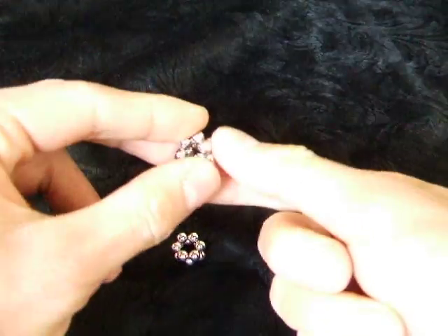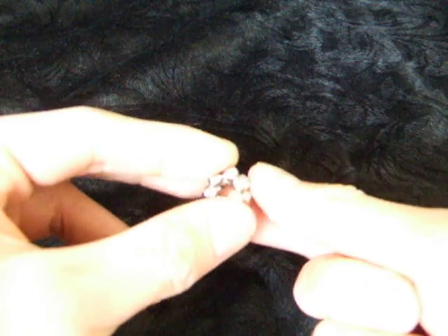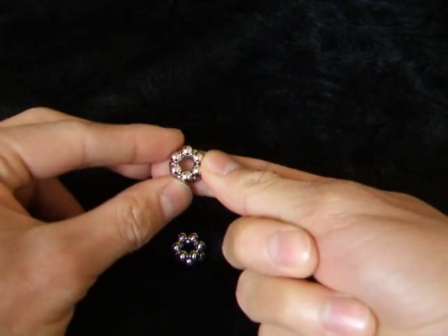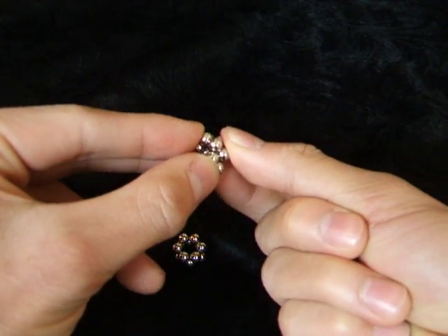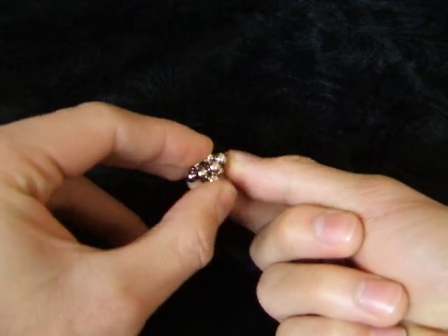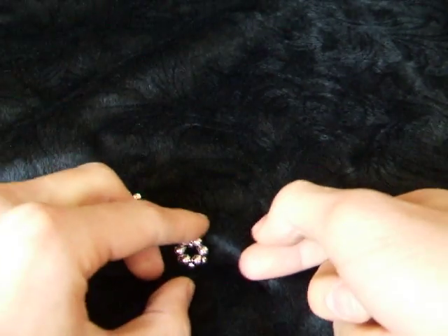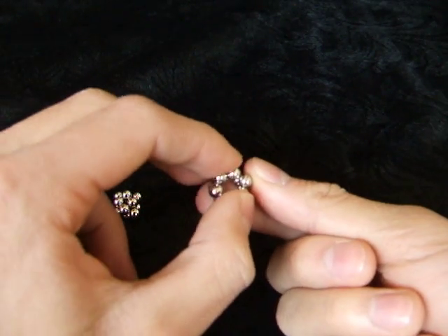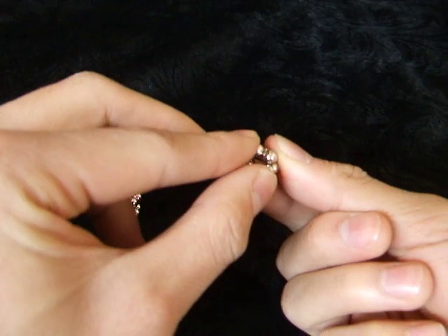So you have three of these — you'll do this for your whole set, I'm just doing three right now. You just kind of squish the opposite ends and you get this little square-looking thing. You squeeze this side, the top two, and the side two.